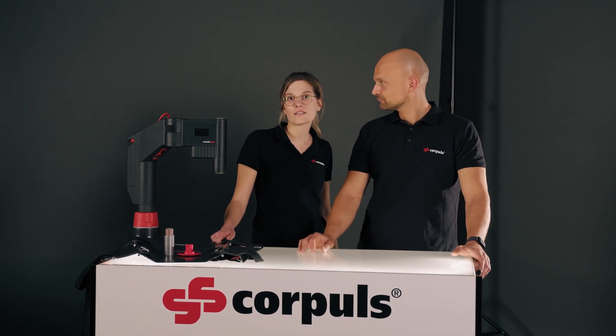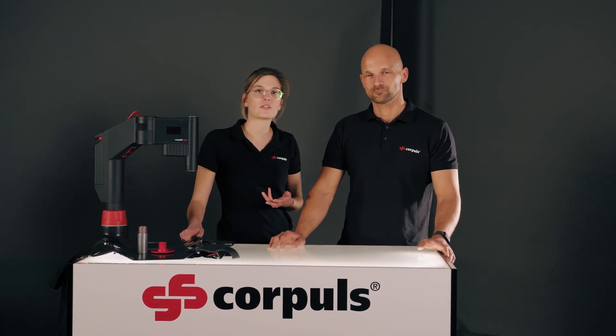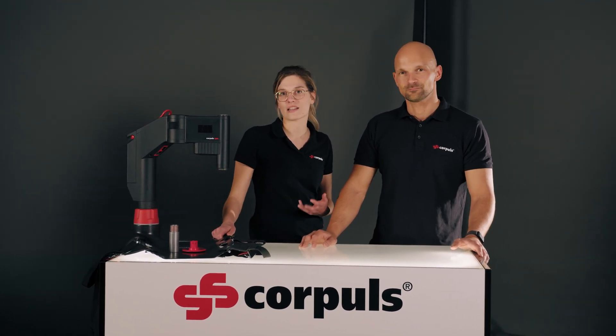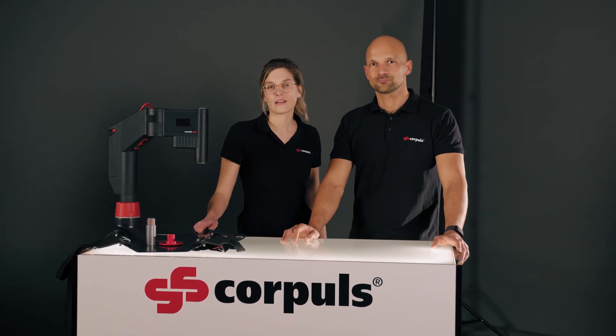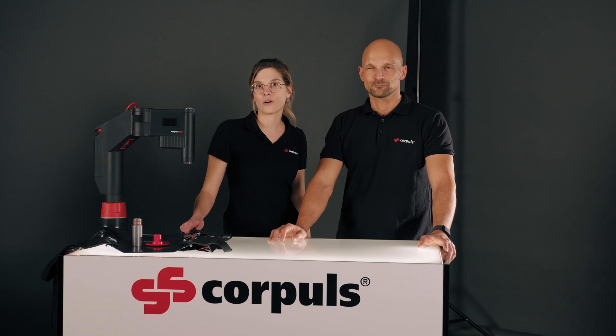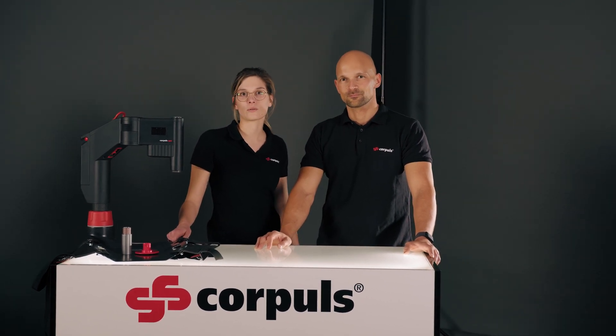What we've learned about the boards is that there are different options. You should definitely familiarize yourself with what you have on site and get acquainted with the accessories. So that you don't miss anything and to see the device in action, please subscribe to our channel and check out our other videos.